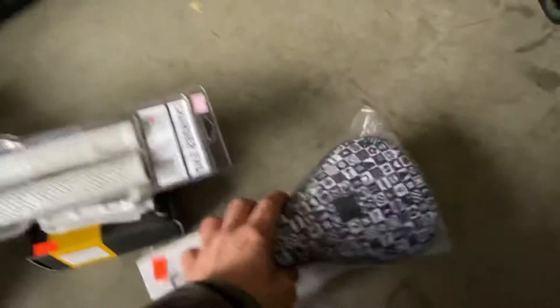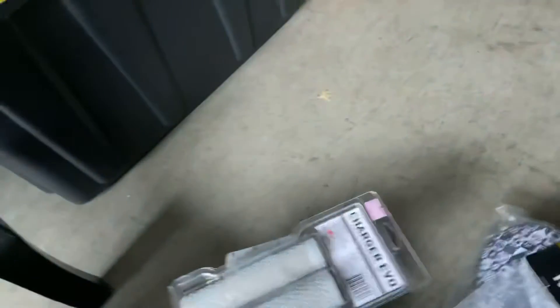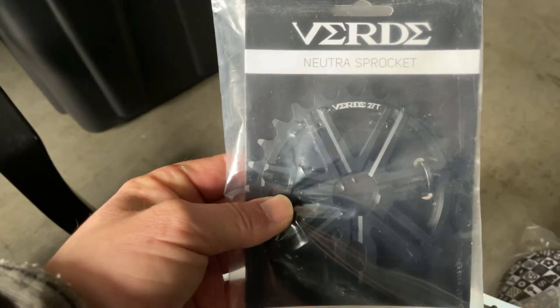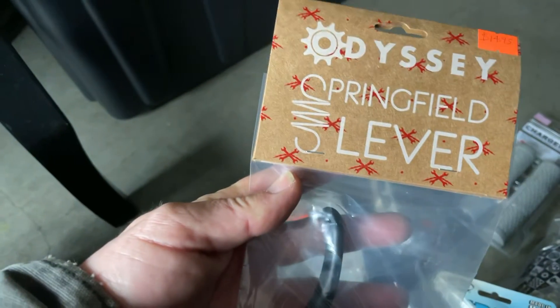Cult seat. The Kink dual line for gyro. CNC'd black Odyssey 90 gyro kit. Some random white pads. Verde 27 tooth sprocket. And the cheap Odyssey Springfield lever.